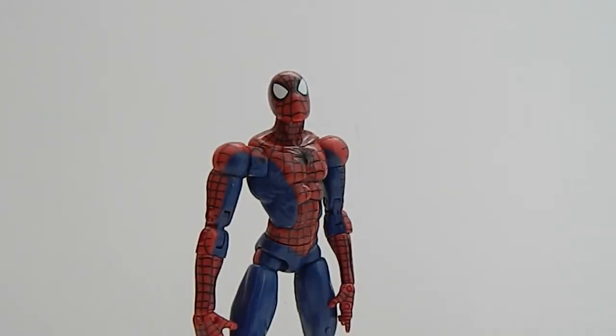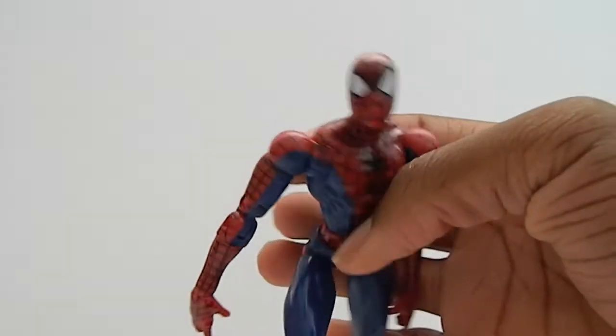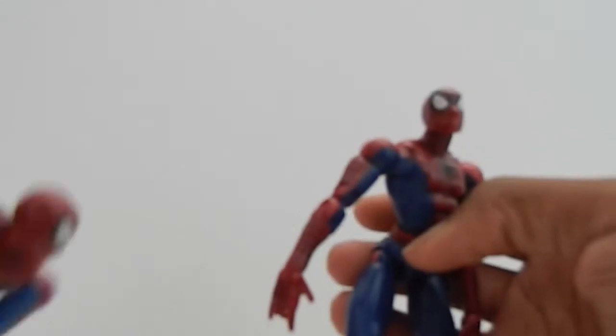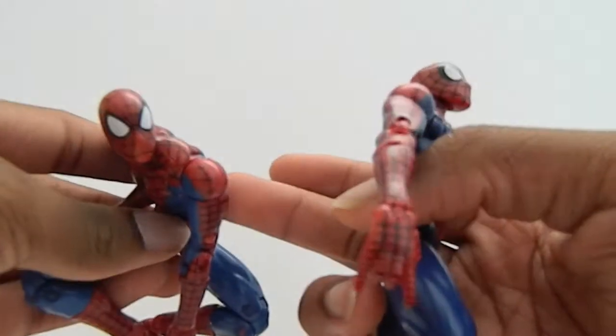The gimmick sucks but that's not why I bought the figure. The figure itself is amazing — no pun intended. It's very cool, it's the same thing as the Urban Legend Spider-Man, but this one has a lot lighter blue.